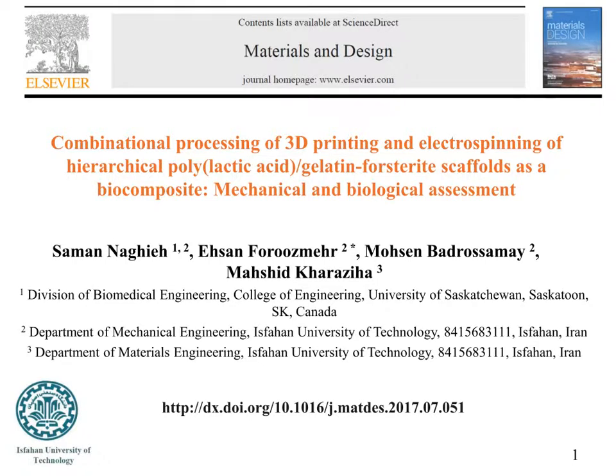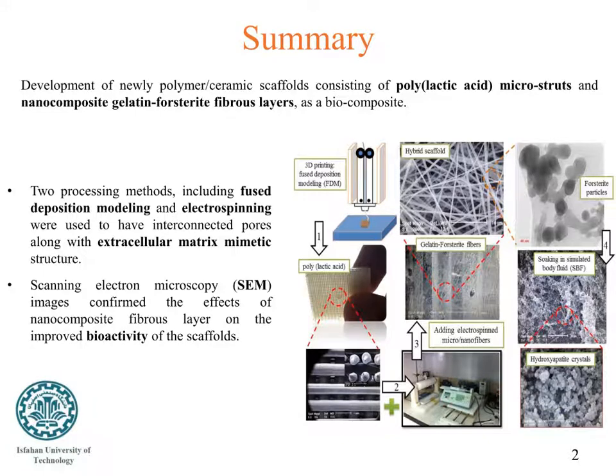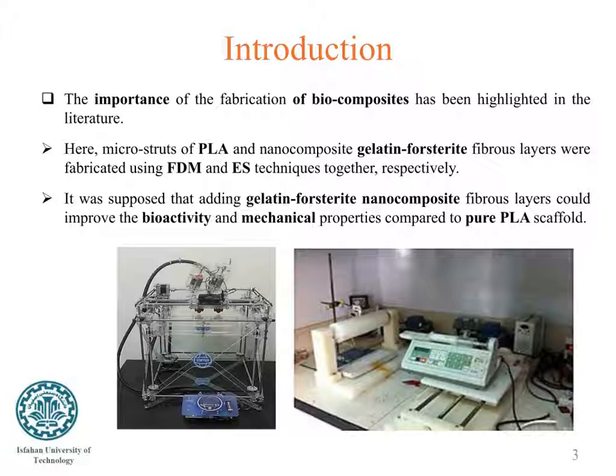In this paper, we tested the hypothesis of combining two techniques: fused deposition modeling, briefly FDM, and electrospinning, to fabricate scaffolds with interconnected pores along with an extracellular matrix mimetic structure. As can be seen in this slide, we fabricated a 3D printed layer of polylactic acid, and then electrospun fibers of gelatin-HAp were added. Scanning electron microscopy images confirmed the bioactivity of the scaffold.